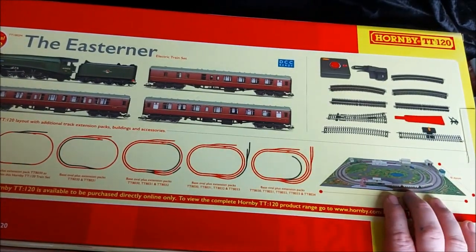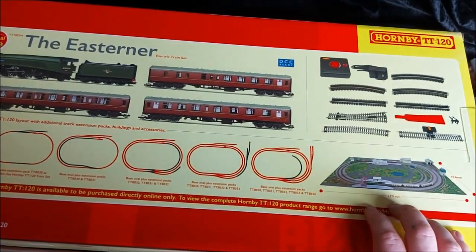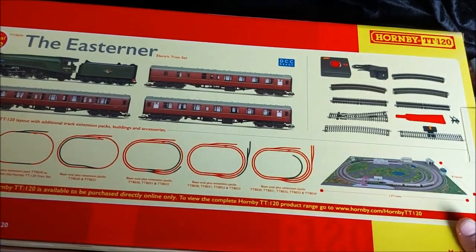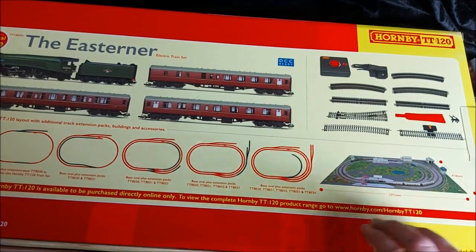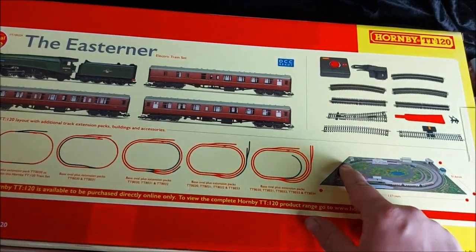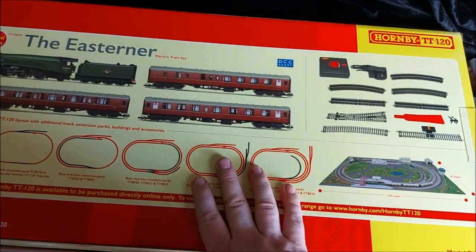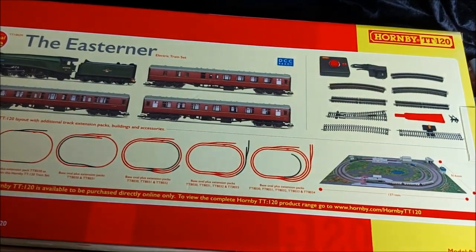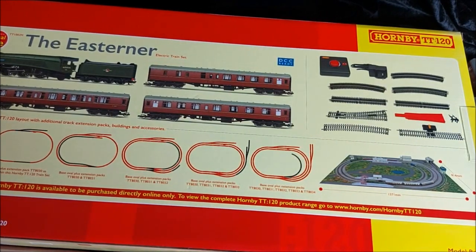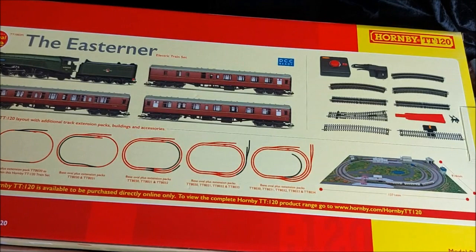Most of the buildings shown here are the Settle and Carlisle style buildings from the Hornby Scale Rail range, newly scaled to TT120 of course. We've got a single station, a through station, goods shed, engine shed, signal box, and a watering tower. Pretty nice - a very good basic layout for a beginner. I have had experience in model railways and have been planning a new layout for some time, and this new range was the absolute clincher for me to actually get on with it.